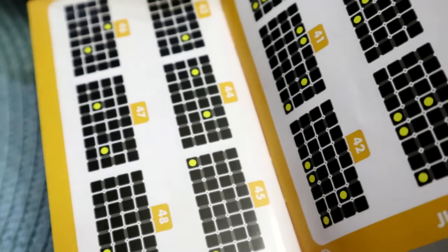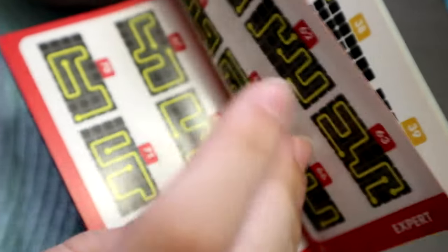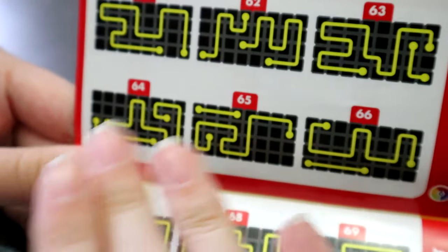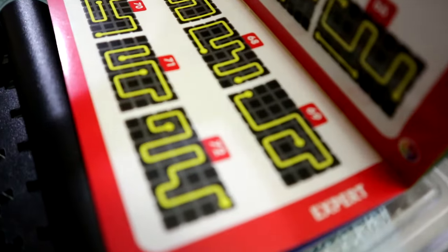So the junior level that we did gives you the outlines of the pieces, but for the expert level you have to try to figure out what pieces go for that path. Now I'm going to try expert level 69.